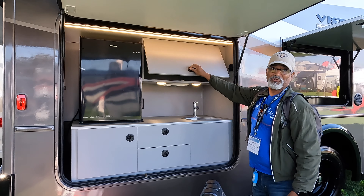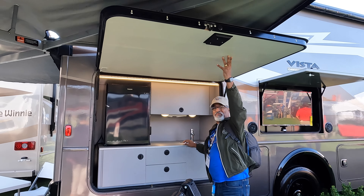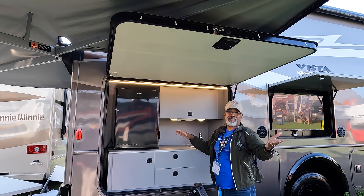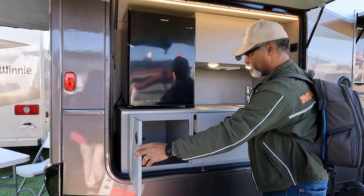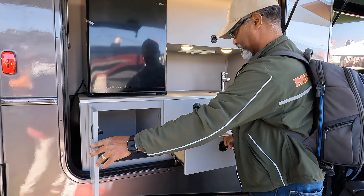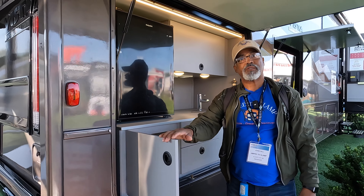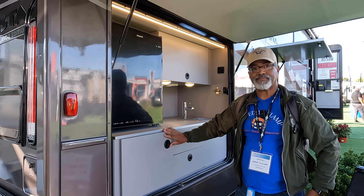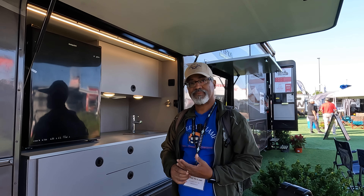You notice something about this paint scheme? It's a lovely paint scheme for the National Park Foundation Edition — this is the special mountain-inspired paint scheme, and it's full-body paint on this model. Moving past the television, there's extra storage, and it's pass-through also.